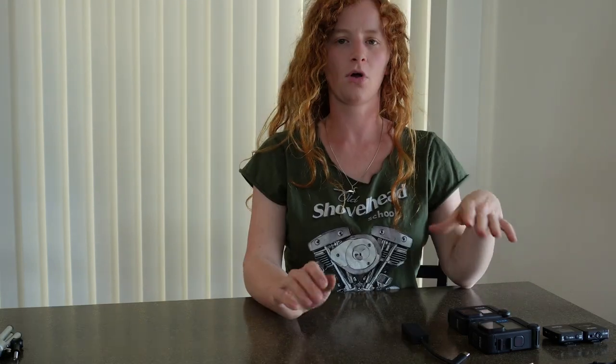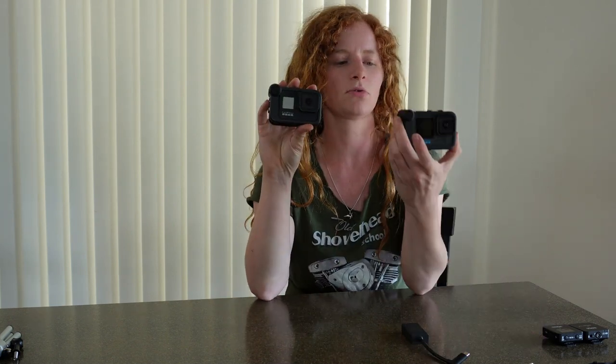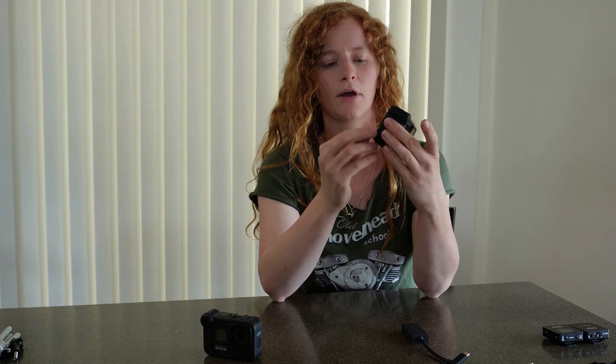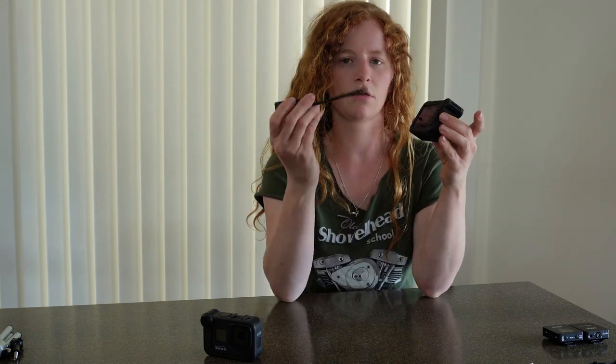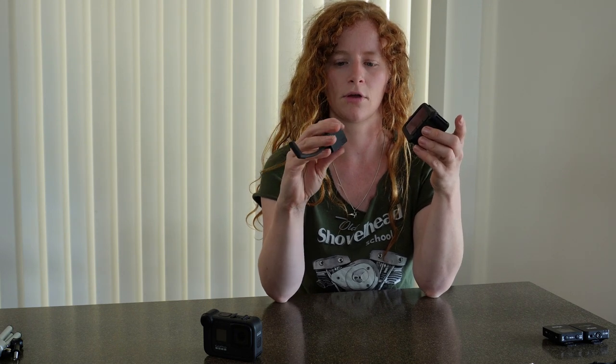I hope you guys can find this helpful or at least entertaining. I'm probably going to be using some equipment that some people don't have. I have a GoPro 8 and a GoPro 10, and I have media mods for both. Media mods are super handy because you have an extra mic port, and the built-in mic on the media mod actually picks up sound a lot better than the camera's built-in mic.